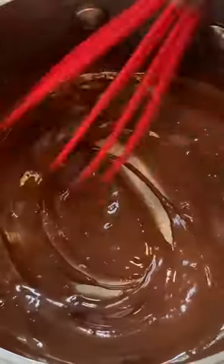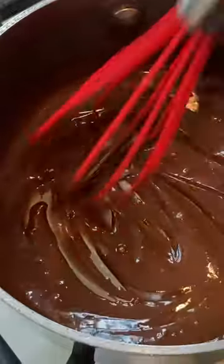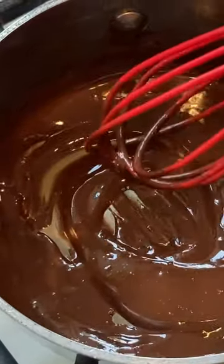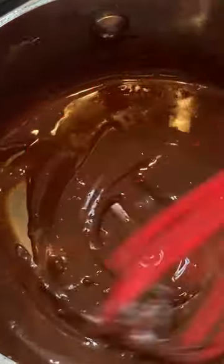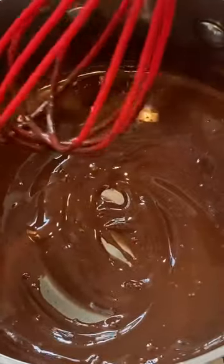Happy Tuesday, sweet friends. I just made some hard chocolate shell sauce for ice cream. Literally all it is, is one and a half tablespoons of butter and two ounces of chocolate chips. Melt them on the stove.